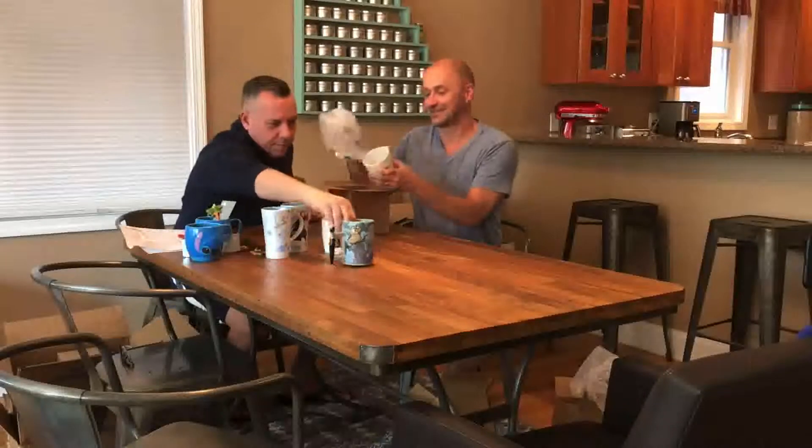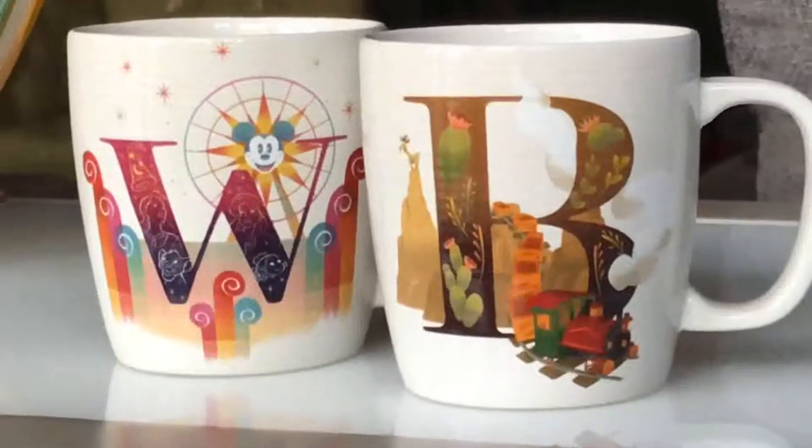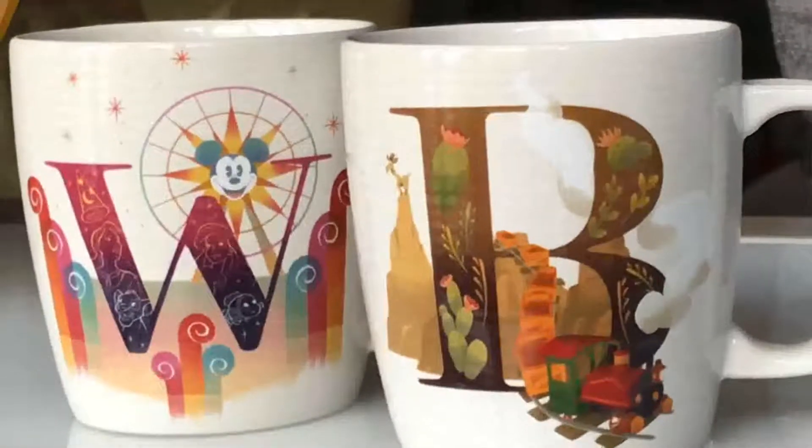Yet another mug — this is a 'W' mug, my initial, my last name. The W stands for World of Color. World of Color is a nighttime spectacular at Disneyland's California Adventure — it's a big fountain show with fountains and fireworks. The W mug has got Pocahontas and some Disney characters with the water fountains coming up. So those two kind of go together.